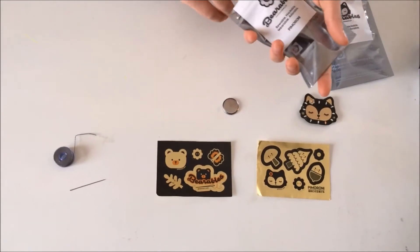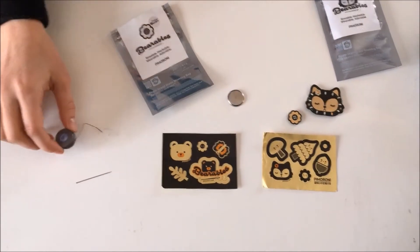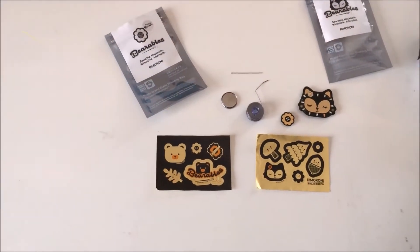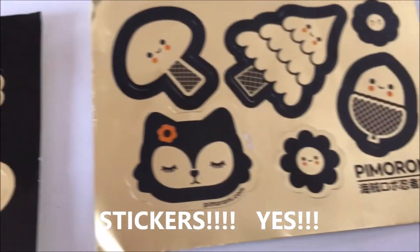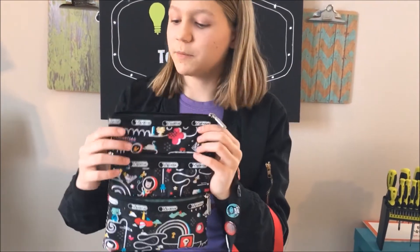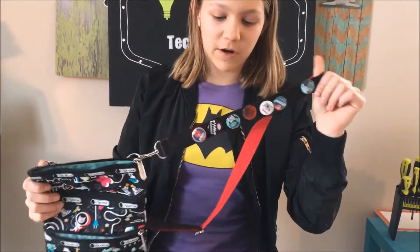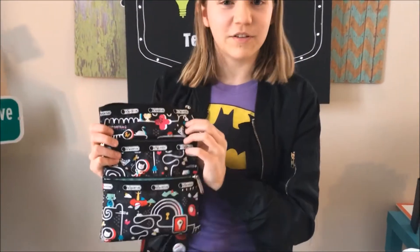The flower sensor is, I think, a light sensor that we can hook up to this. And for this project, we'll also be using some conductive thread and a needle. I'm going to be adding this Bearables to my LeSportSac bag that has all of my Maker Faire and other assorted buttons on them, and we'll just see how it turns out.